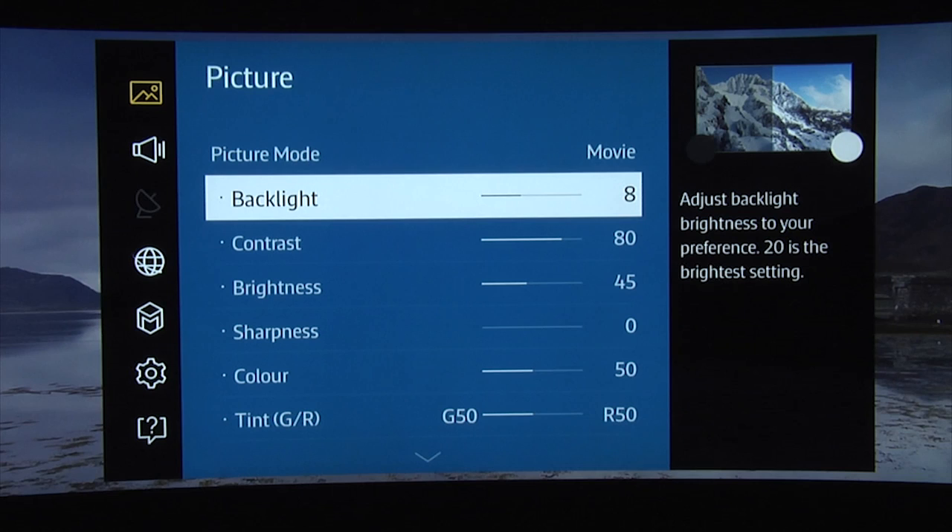Next you need to set the backlight to suit your viewing environment. The JS9500 is a particularly bright TV and we found that a setting of 8 out of 20 was more than sufficient to give you a nice bright picture without being uncomfortable to watch at night.